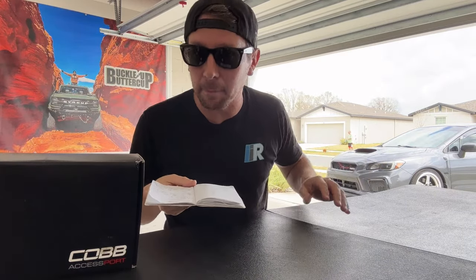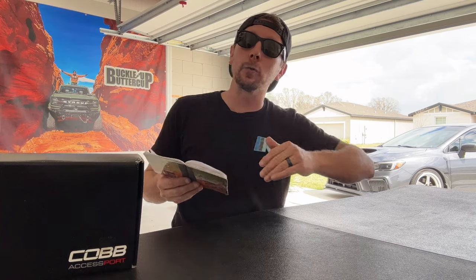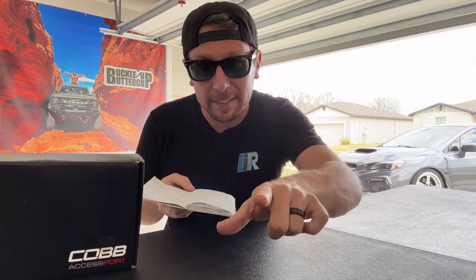We're back from our baseline 30 to 70 mile an hour test. We clocked in at 5.72 seconds. The way we did that was load the car into second gear and start at a consistent 20 mile an hour before burying the pedal. That gives us about 10 mile an hour for the car to come into boost and get lively before we cross the 30 mile an hour mark and the timer starts. That also allows for a more consistent, apples-to-apples comparison when we retest.